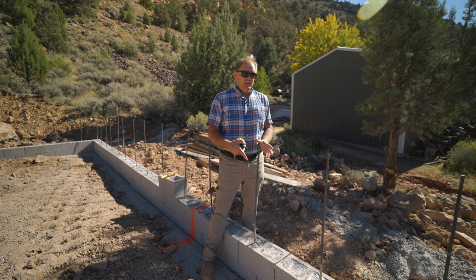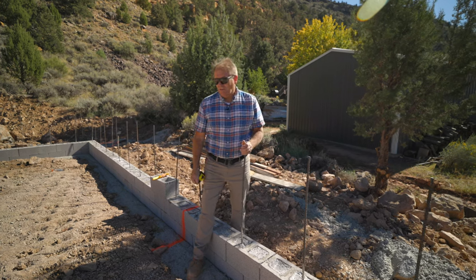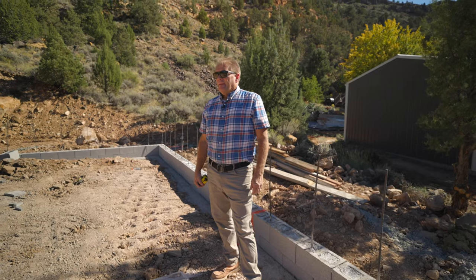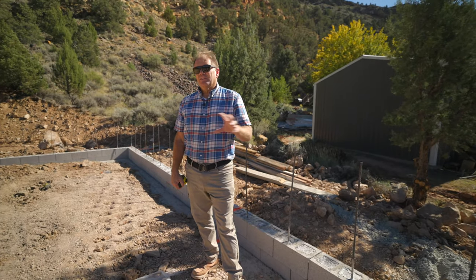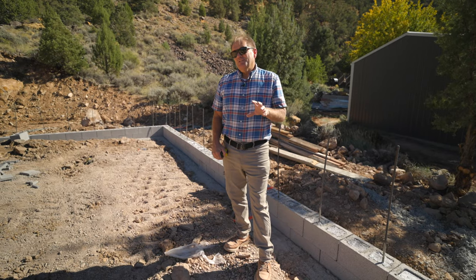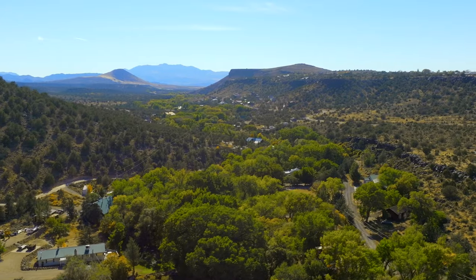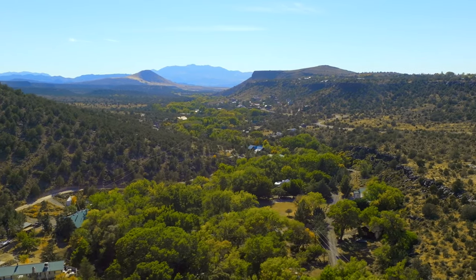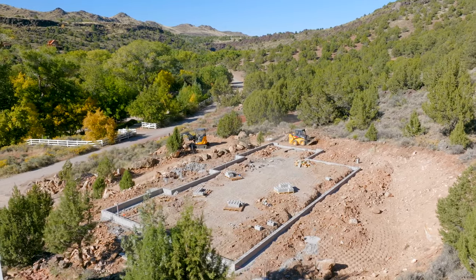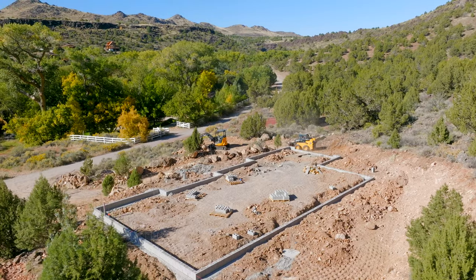We've got a great place to backfill against — I can now grade against the backside of this. I'm really excited. I'm going to do some real insights on this build, some of the headaches we dealt with. I'm going to talk about land issues down the road. We had a really nightmarish land issue, and I'll talk about what I did and how I accomplished it. Stay tuned, because the biggest issue that owner-builders have is buying land — and they buy land in the dark.